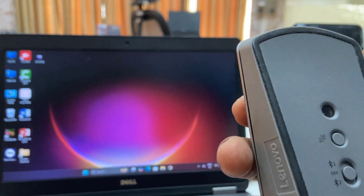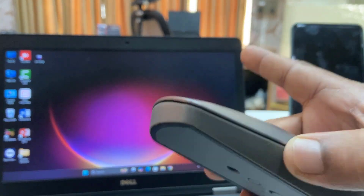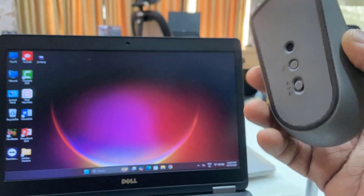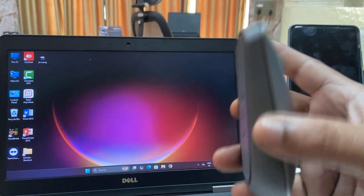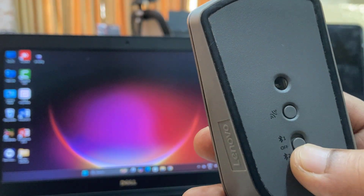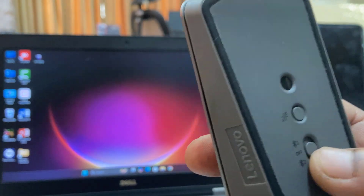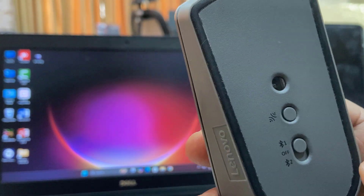First I'm going to connect this mouse to my laptop, and then I will connect to my smartphone simultaneously. I will switch to Bluetooth 1, so that means Bluetooth 1 will work for my laptop. Switch to Bluetooth 1 — look at that.